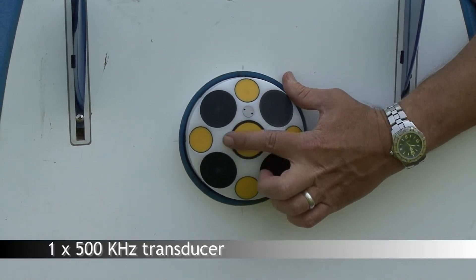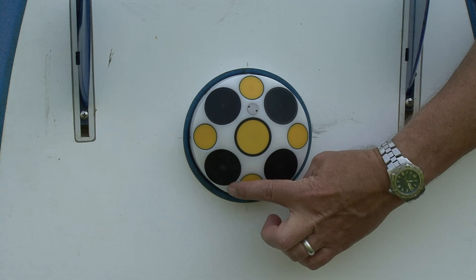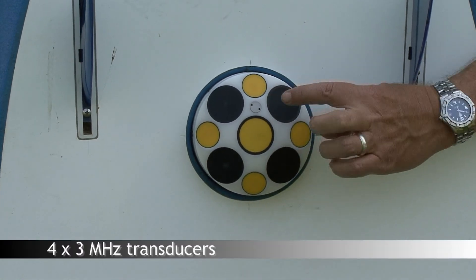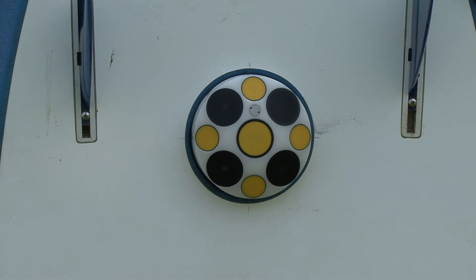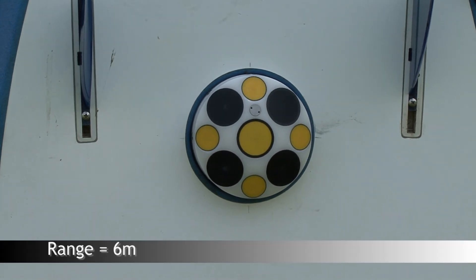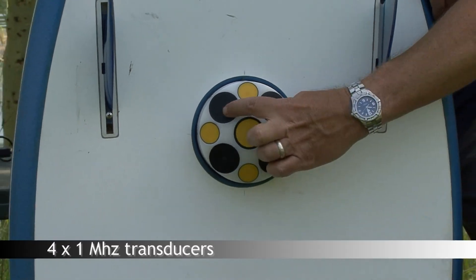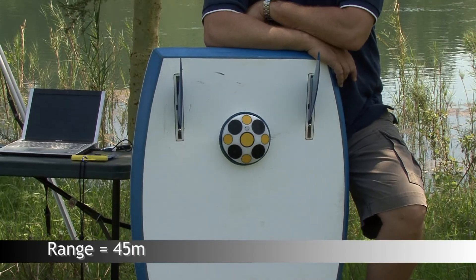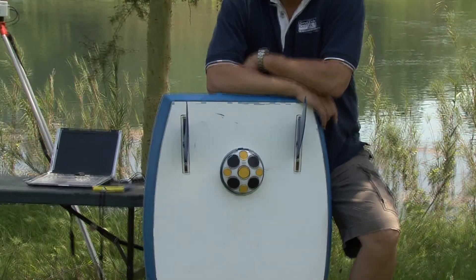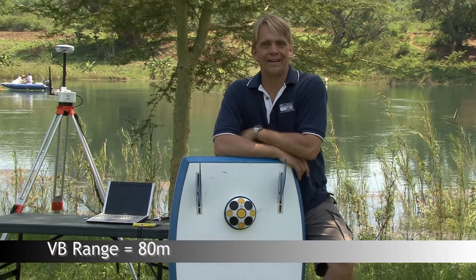What we have here is a 500 kilohertz echo sounder. Around the echo sounder, the four yellow beams you see here are three megahertz transducers in a Janus configuration. They have a range of six meters. We have one megahertz transducers right here — they have a measurement range to about 45 meters. The echo sounder vertical beam in the center has a range to about 80 meters.